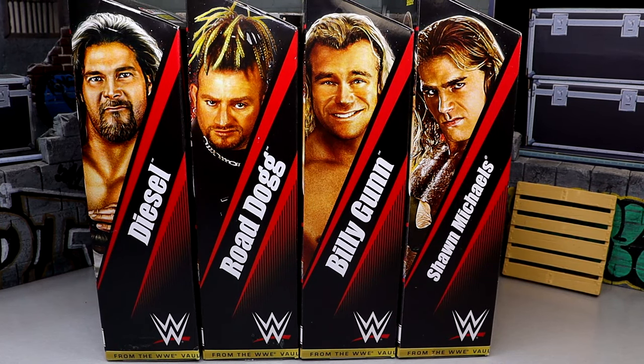We're back with a brand new WWE Elite set review. This is one half of the brand new ringside exclusive From the Vault Series Number Two WWE Elite collection. This half of the review is going to be on Diesel, Road Dogg, Billy Gunn, and Shawn Michaels.